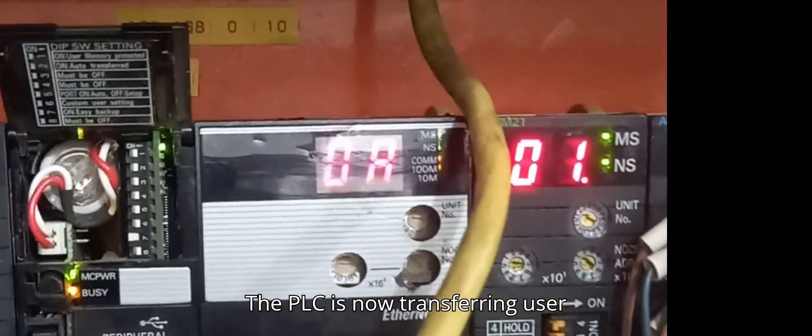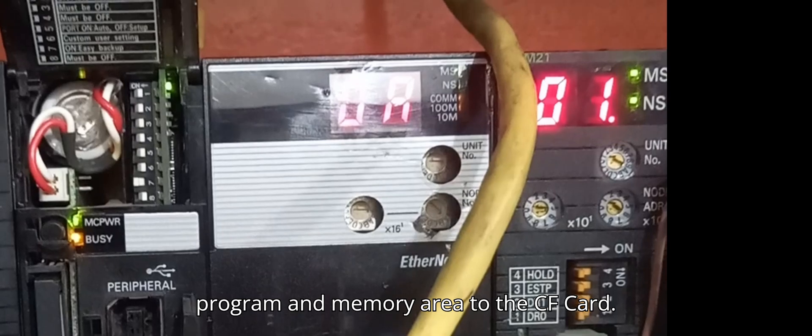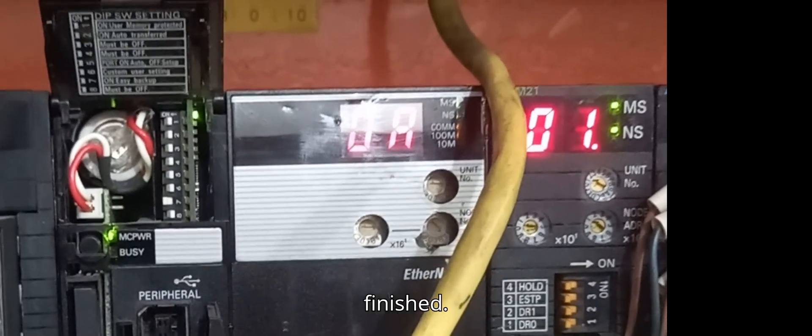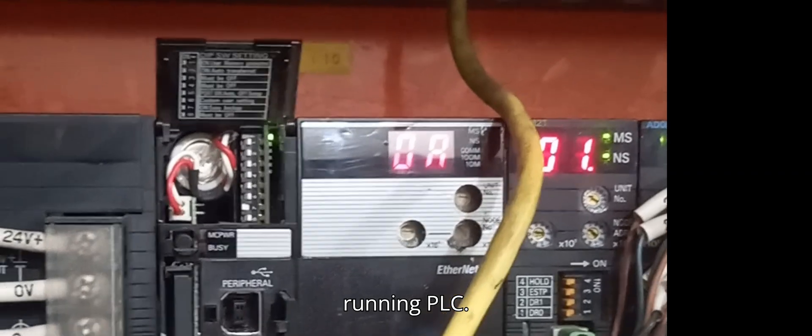The PLC is now transferring the user program and memory area to the memory card. When both the memory card power indicator and Busy Indicator go OFF, the backup is finished. Set DIP switch number 7 to OFF and remove the CF card from the running PLC.